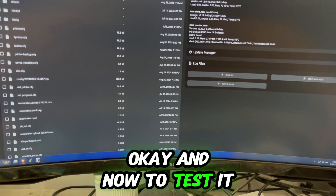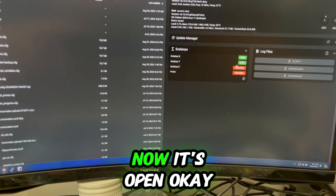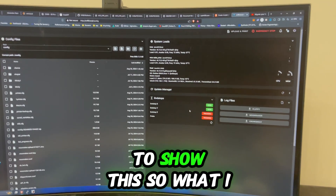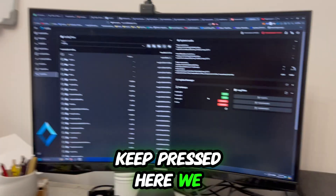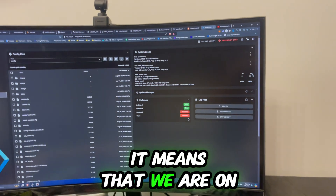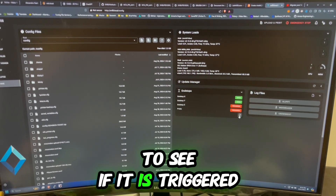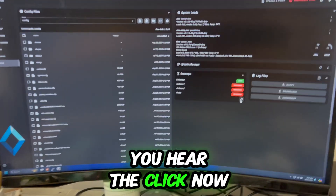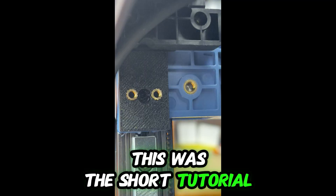Now to test it, we'll wait for the printer to boot. I'll press the end stop — and if we make a query and see 'triggered' when it's pressed, then we're on the money. The Y end stop is pressed — let's query to see if it shows triggered. And it is triggered. Now if I release it, you hear the click — now it's open. That's how you do it!